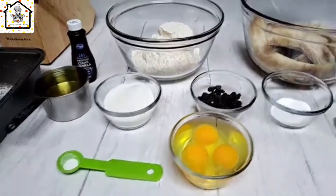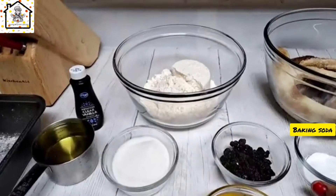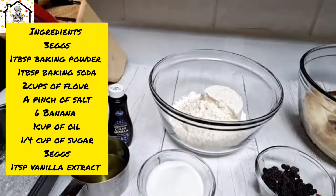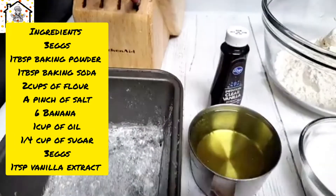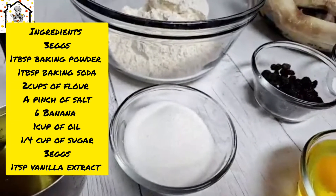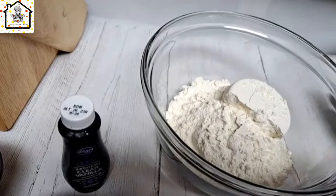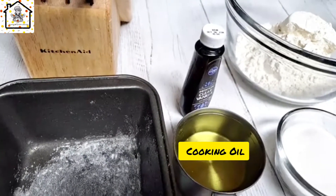Here are the ingredients: three eggs, one tablespoon of baking powder, one tablespoon of baking soda, some nuts which are optional, a pinch of salt, and a quarter cup of sugar. It's banana bread and it's sweet, so you can always reduce or increase the sugar to your taste. You also need two cups of all-purpose flour and some oil.